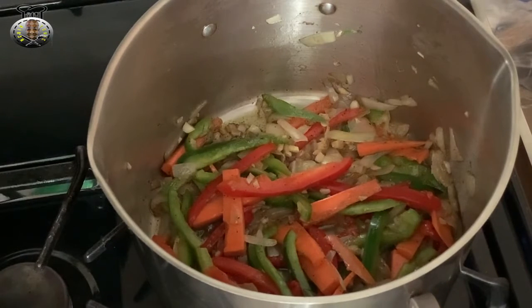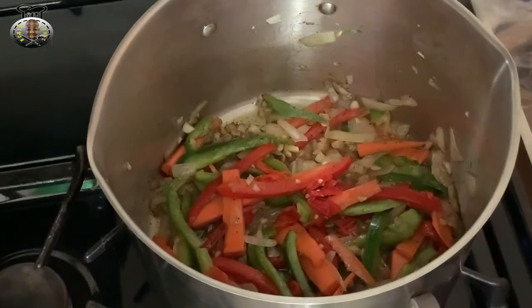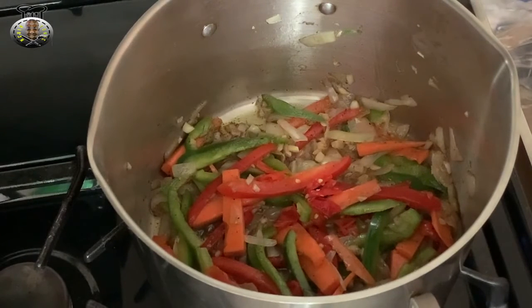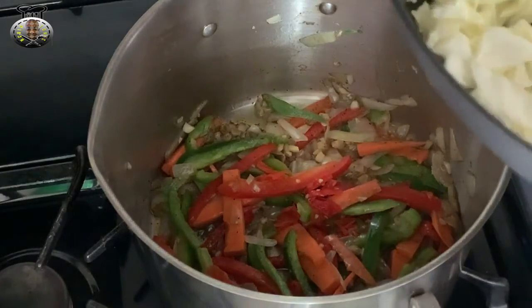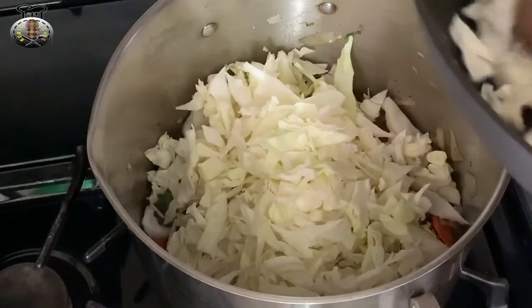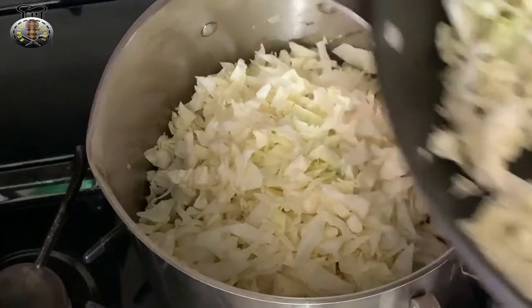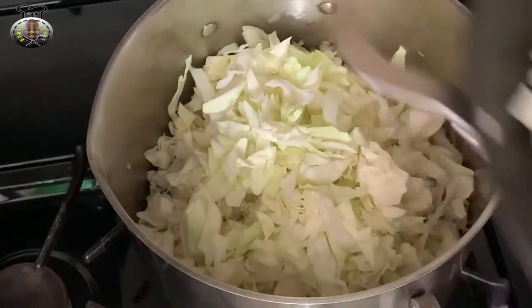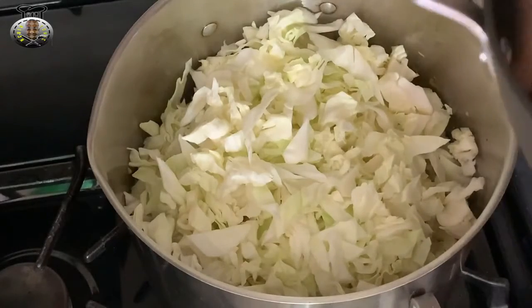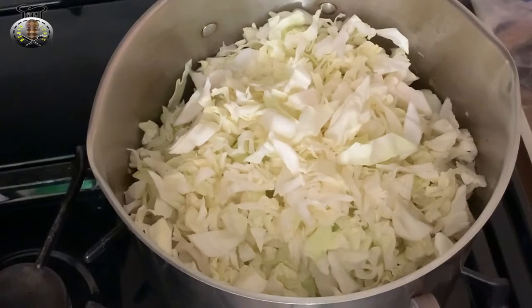After about a minute and a half to two minutes, I'm going to go ahead and add my hot peppers into my pot, followed immediately by my cabbage. I'm now going to begin placing my cabbage into my pot as well. After you put your cabbage in, you want to go ahead and mix it to get it integrated with the rest of the ingredients you've already added.